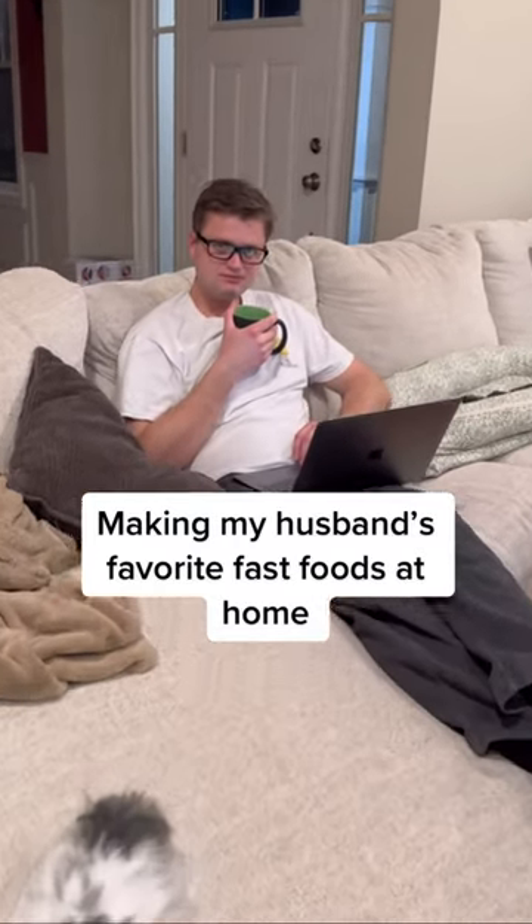Hey hun. Hi. What do you want for dinner? What if we did like Panda Express orange chicken? Orange chicken? I could do that.